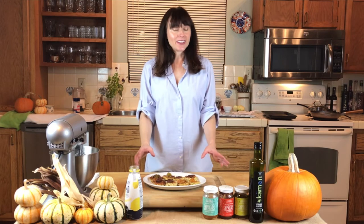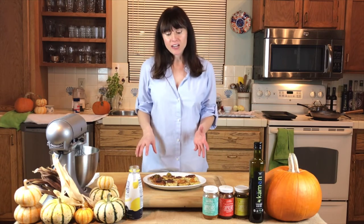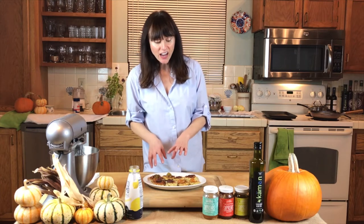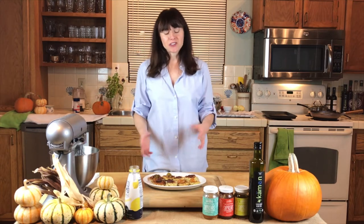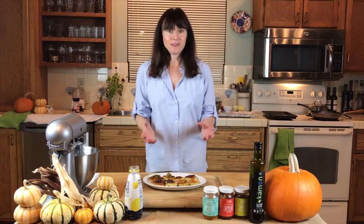So here are our latkes — they turned out fantastic. Watch the sizzle. Three to four minutes on each side. Might have overcooked it just a tad, but you're going to be okay. It's a great recipe, very simple and a lot of fun to make.